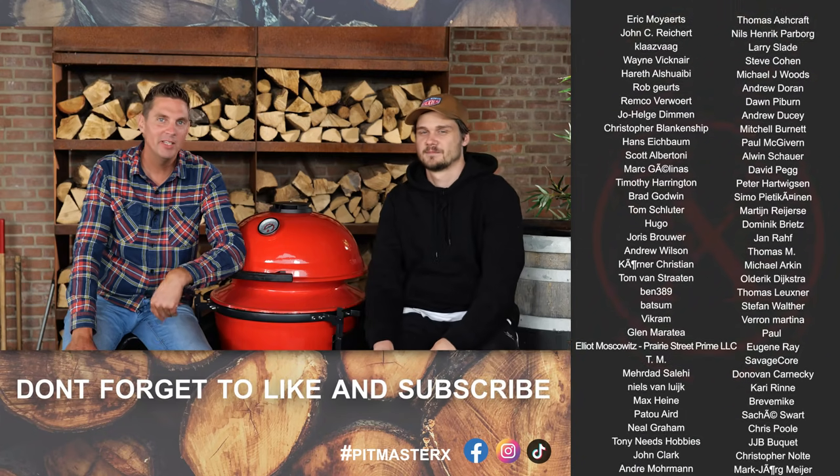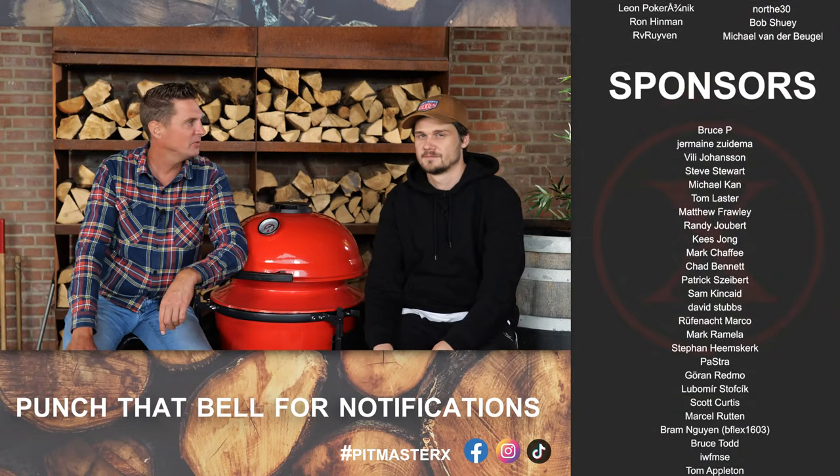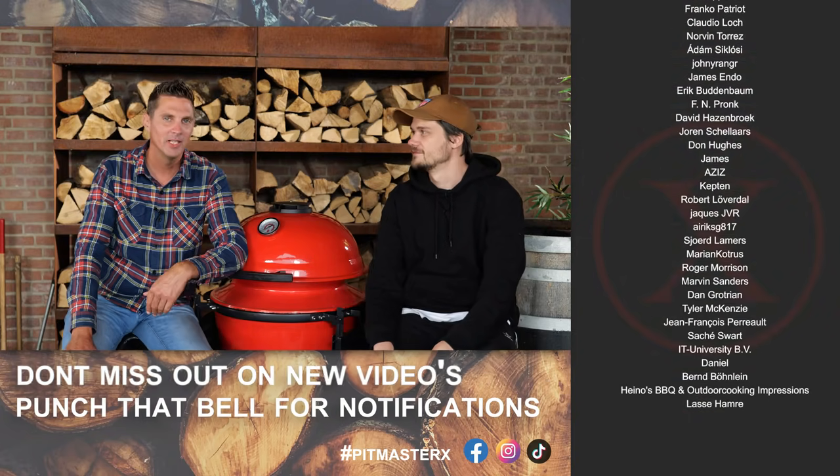I hope you guys enjoyed this video. If you like these technique videos, we gotta know about it. If you want to learn more, he doesn't shut up about it. Thank you very much. Hope you guys enjoyed this video. See you guys next time. Until then — eet smakelijk and keep on grilling.